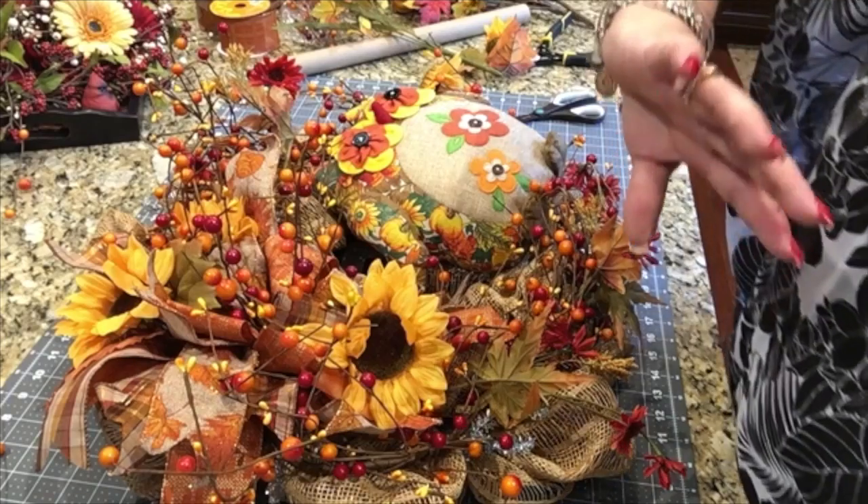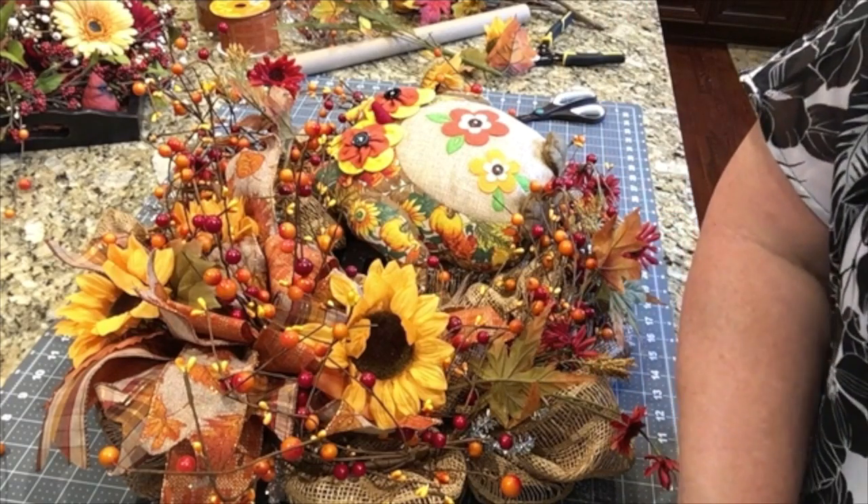I'm going to go find me some burn cream somewhere — hopefully I have some in the house.